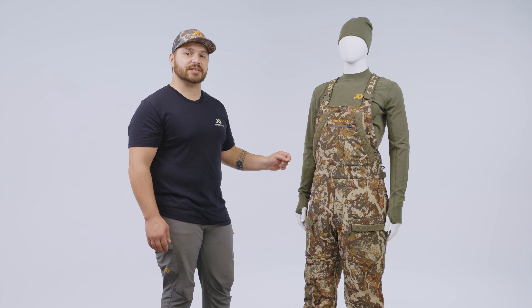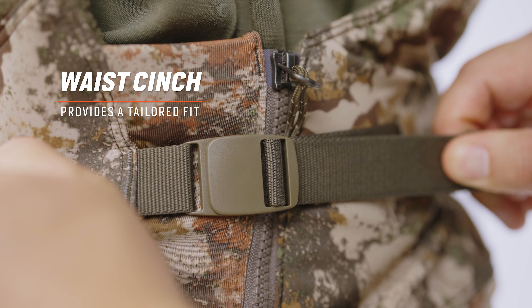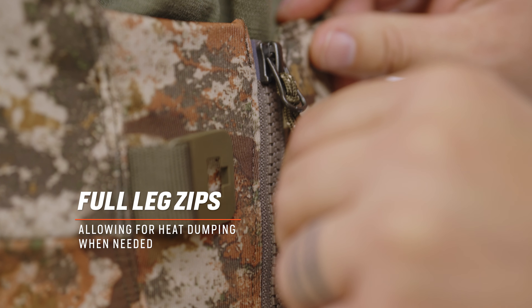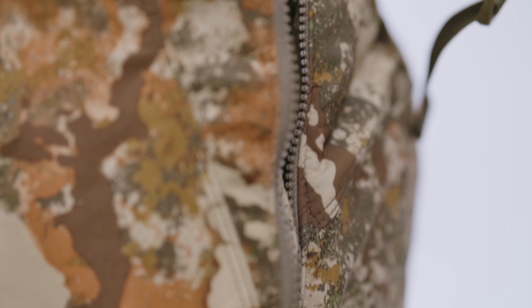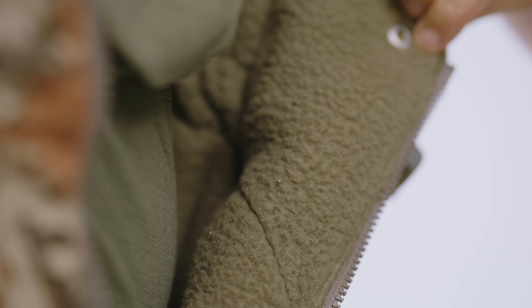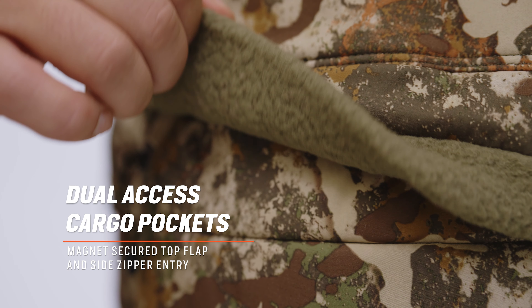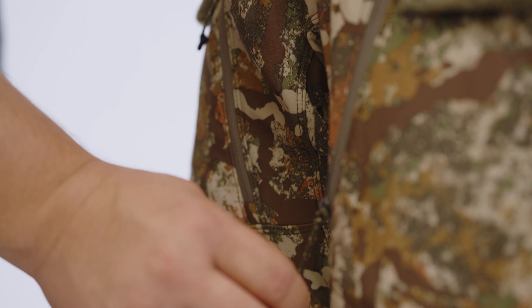Moving down the bib, you'll notice that we redesigned our waist cinch system. This allows you to customize the fitment of these bibs dependent on the layering system you are utilizing underneath. There is also a stretch component on the back side of the bib just to keep you comfortable. This belt waist cinch system also reduces the amount of stress on your full leg zippers, preventing zipper failures. The Thermic offers a full zipper system from waist to ankle, allowing you to put the bibs on when you are still wearing your boots and also vent heat during your long walks in the whitetail woods. We also have dual access cargo pockets — the top pocket flap is magnetic closure, easily accessible when standing, and the interior zipper allows you to access those pockets while still seated, mitigating movement.